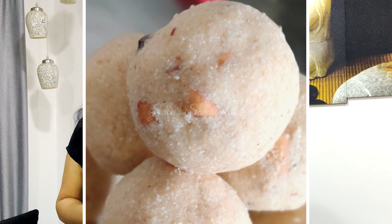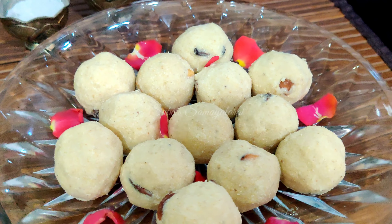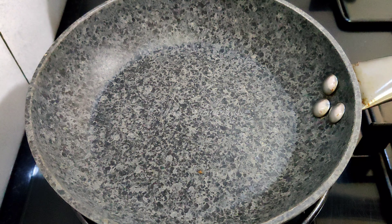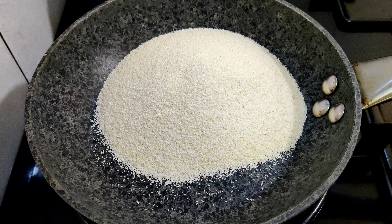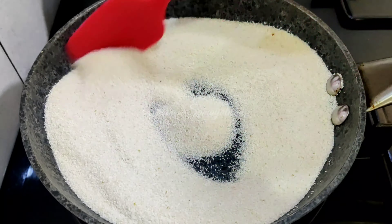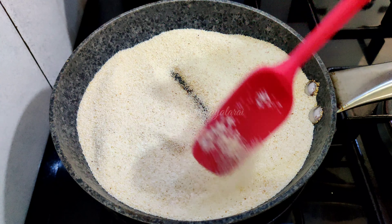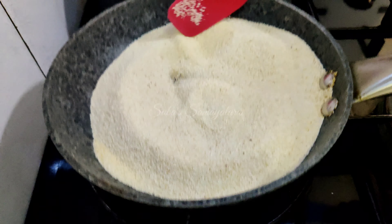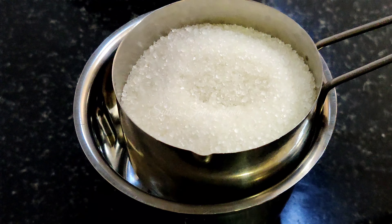Rava Laddu recipe — let's see! Start by mixing the rava in a pan. Mix it with a good pan on medium flame. The color will change as you roast it. Keep mixing in the pan until the color changes nicely.